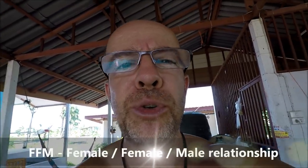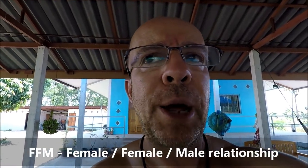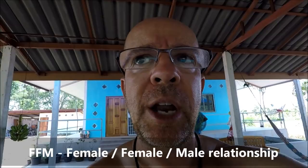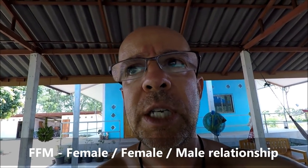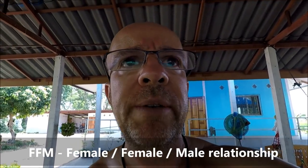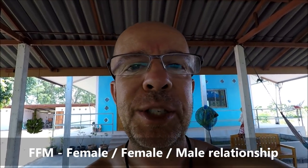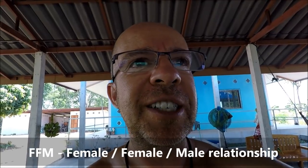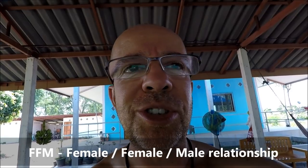The big news: most of you are aware that Tune and I are in a modern-day FFM relationship — a female-female-male relationship. A couple of videos ago you saw that Coco Chanel is no longer with us, but she has been replaced. My new bird is incredibly dirty, speaks really naughty words, and she's also French. So without further ado, I'd like to introduce to you — Michelle Bonbon.